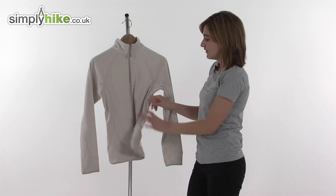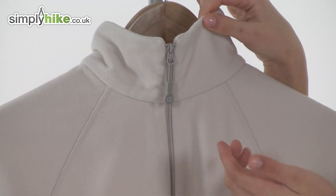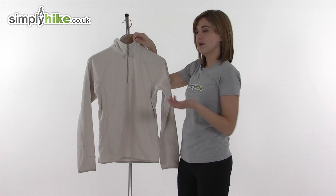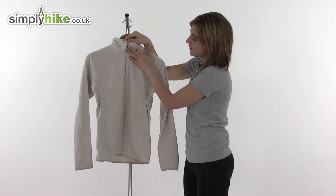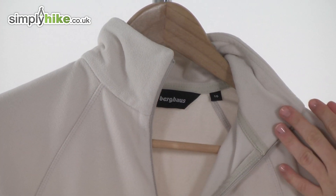It's got a women's specific fit so it's cut to flatter your shape. If we take a look at the top, it has a nice high collar to stop any drafts going in. However, if you do happen to get a bit too hot on a difficult trail, you can unzip the quarter-length zip to allow some air in and improve circulation to cool you down.